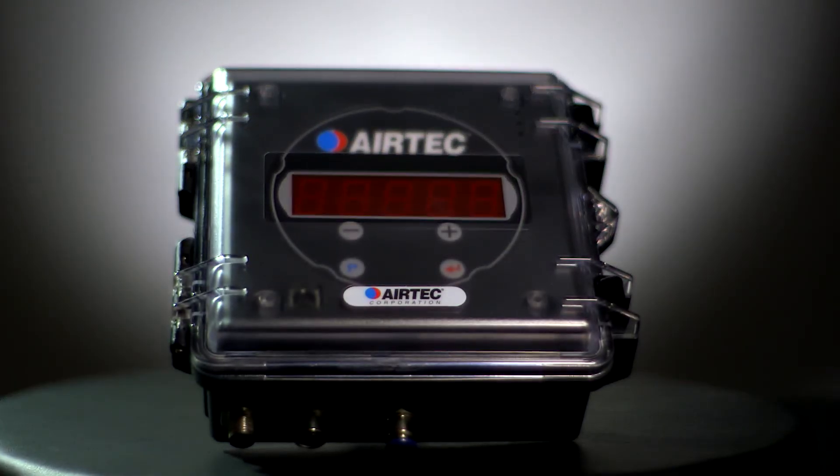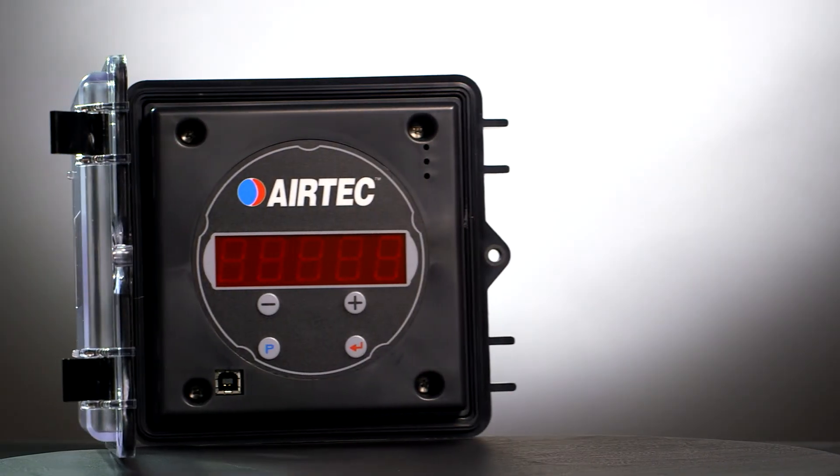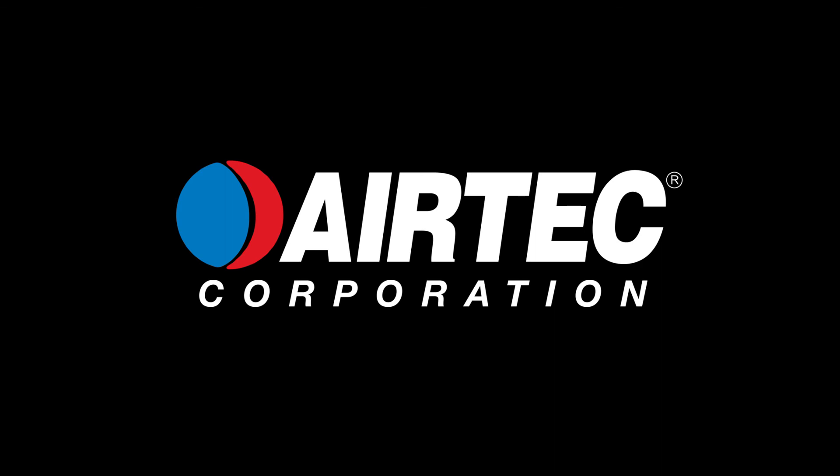For more information about our new AXM 201 truck weight monitoring system, visit us at airtechcorporation.com. And Happy Hauling!